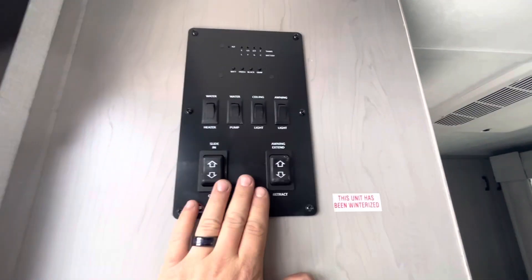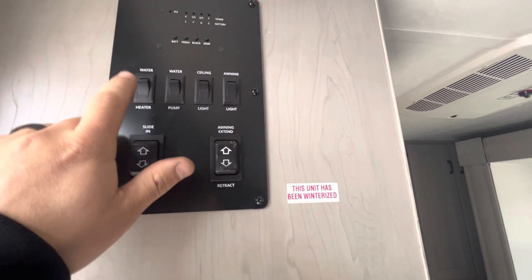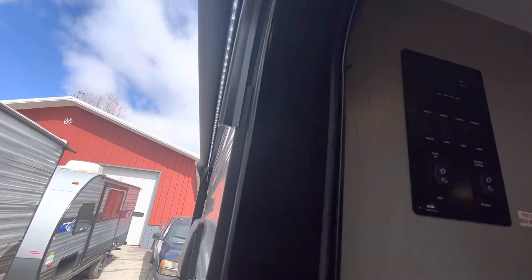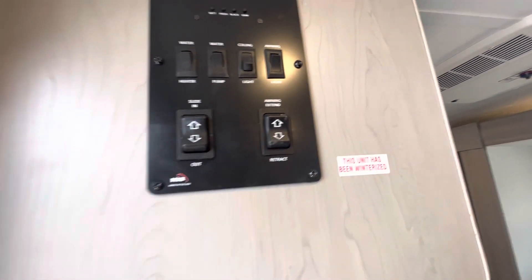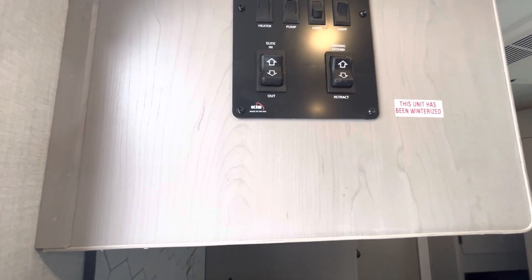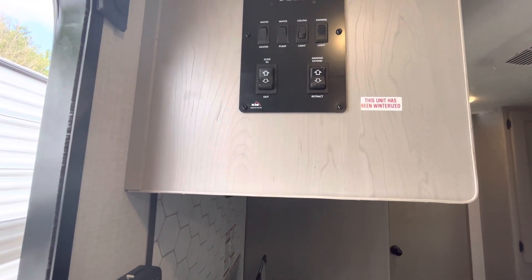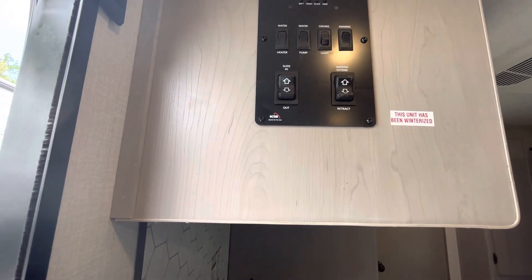To the left when you walk in you have your control panel — it has all your light switches, your switch for your water heater to turn that on, your water pump switch, ceiling lights, and you have lights under the awning. This is the switch to extend and retract the awning. The awning doesn't stop on its own when it's out all the way, so you have to watch it while rolling it out. Once you see the valance fold down, just let off the switch. If it's really windy or starts downpouring, roll your awning in so you don't risk damage to it.